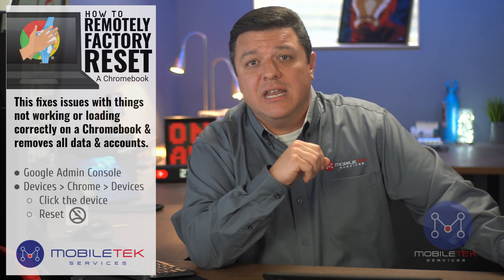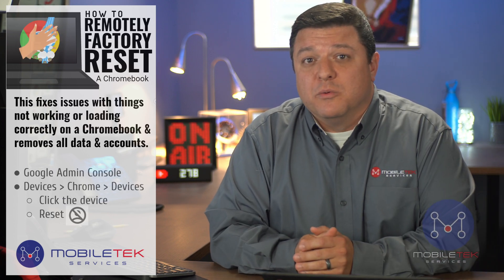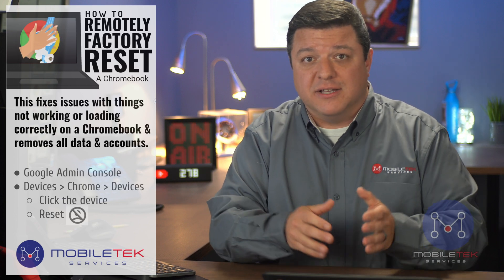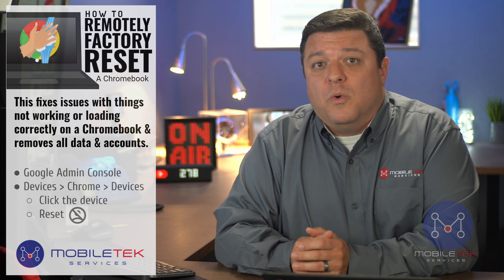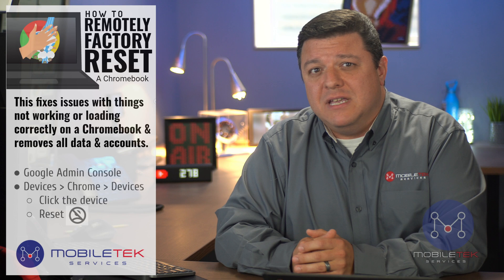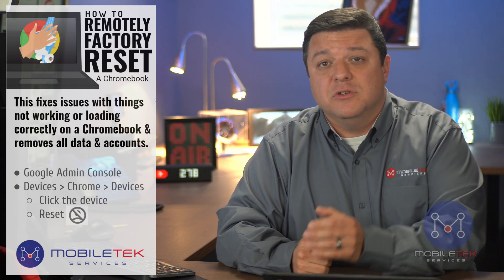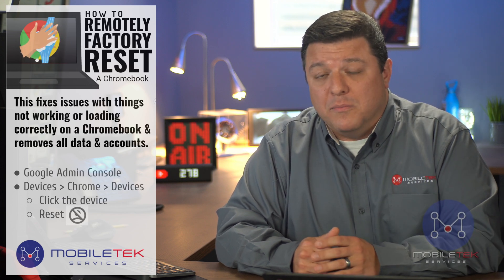Before we reset any Chromebook, fair warning — as I mentioned, this process will remove the user's downloads from their downloads folder on the device, which is not the same as their Google Drive. So you'll want to warn them about this before we get started. My first suggestion would be to tell your students or teachers to back up their files using Shift plus Alt plus M on their Chromebook.